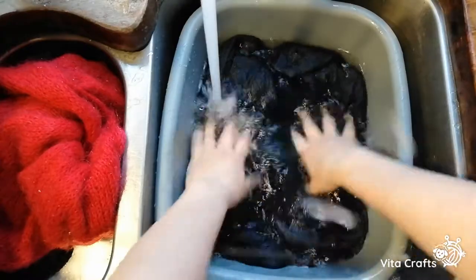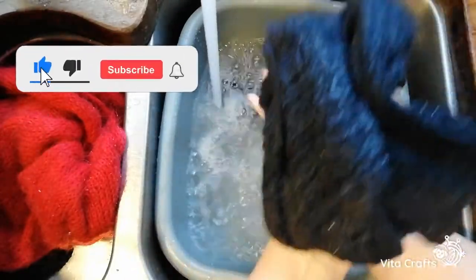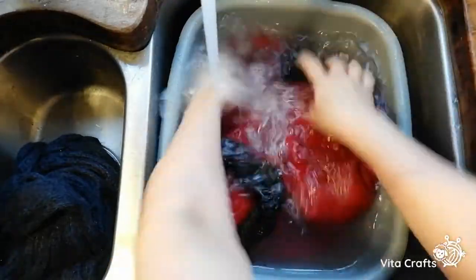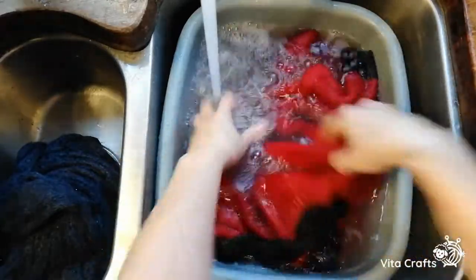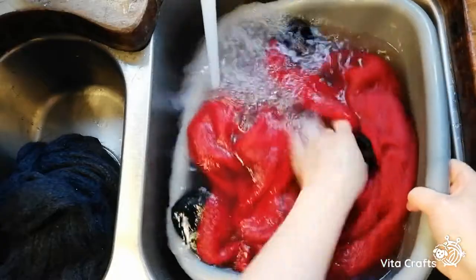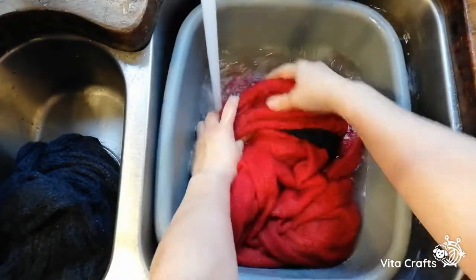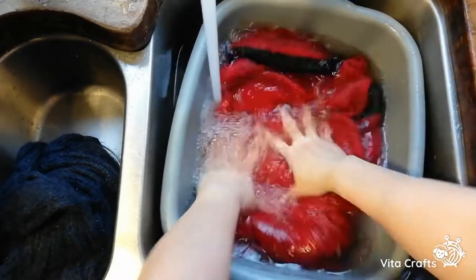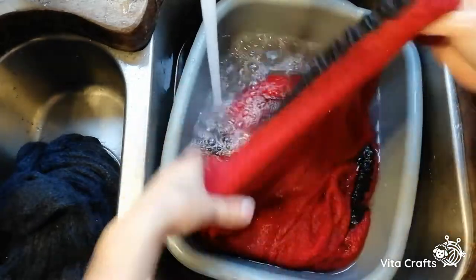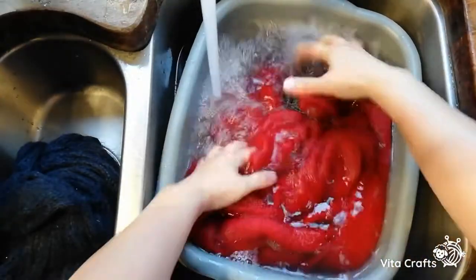I think that's enough rinsing for this one. I'll take it out and put the red one in and give it a couple of rinses as well. When you have a lot of water it's easier to do. When you have a small piece it's much easier — for example when you wash baby things it's much easier. I promise I will show you everything so you will never ruin any high quality piece again — it's a lot of work and nobody would like to ruin it.